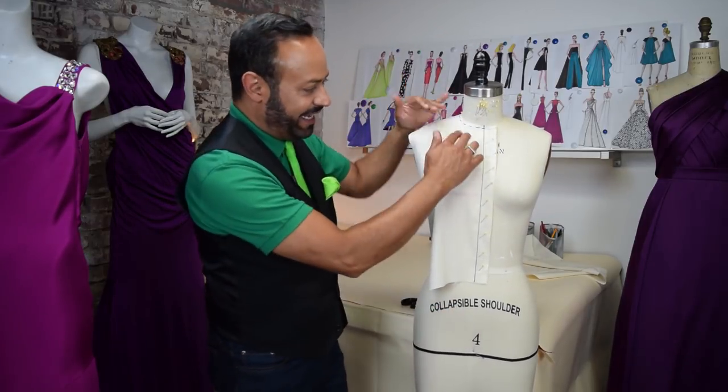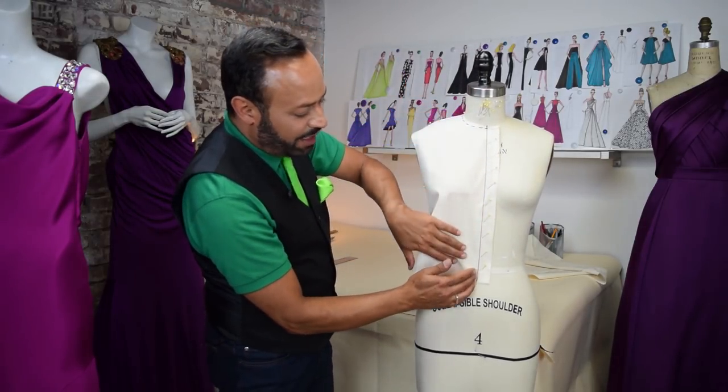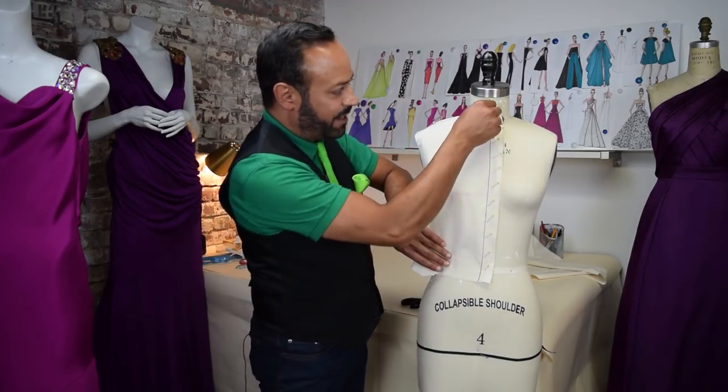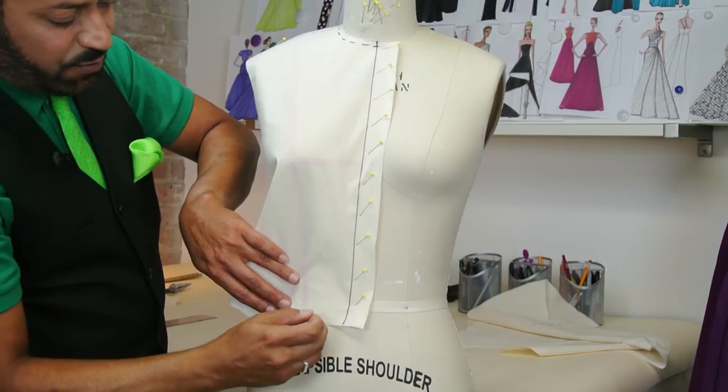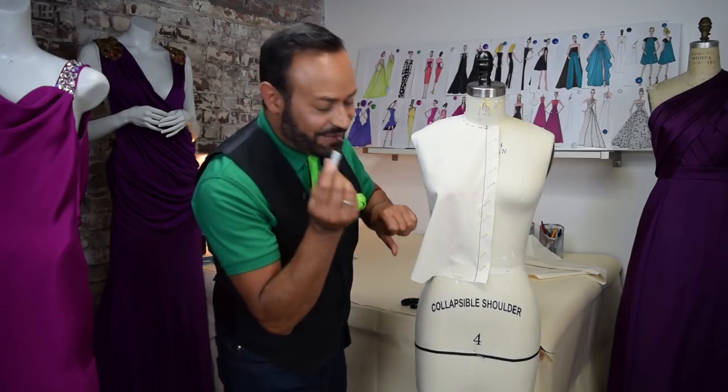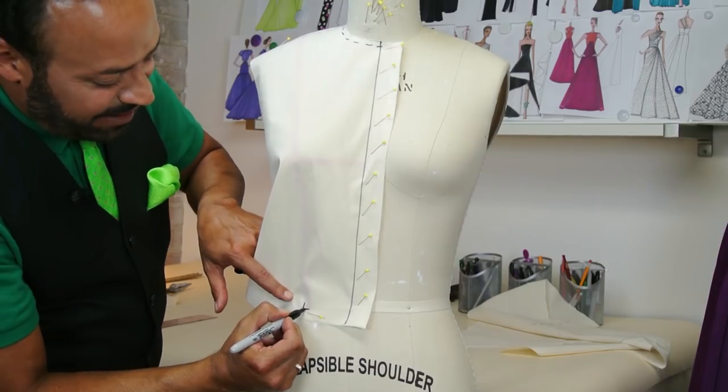How do we do it? Smooth drape. Come to the waist — see right here at the waist? What you want to do is find the princess. The princess is right here in the middle — it cuts the body right here. Find it. Smooth this over and pin. Then get your pencil or sharpie and mark. Mark with an L right here at the waist.